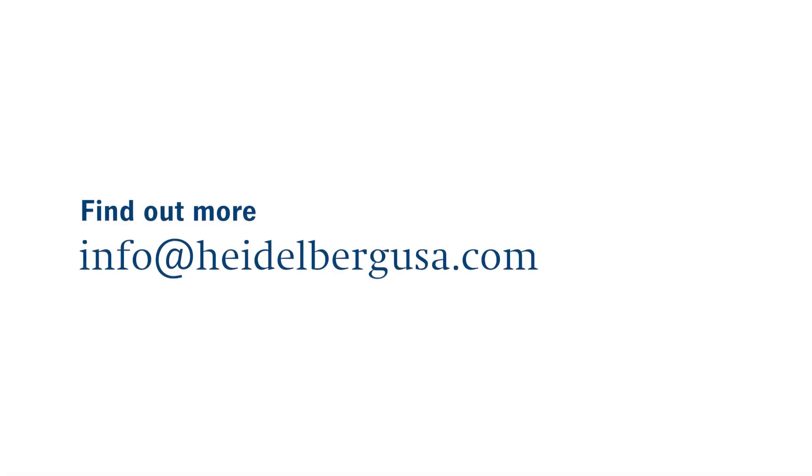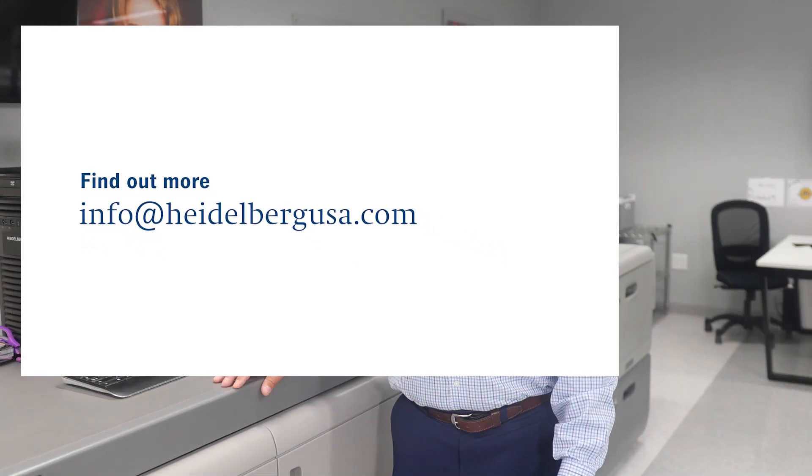Thanks for taking the time to let us show you a bit about the Versifier digital presses. If you would like more information or would like to schedule a demonstration, you can contact us at info@heidelberg.com.